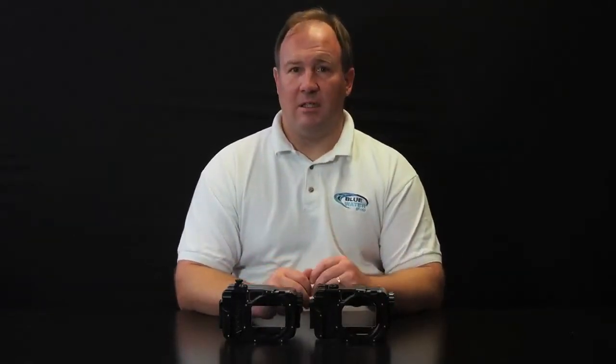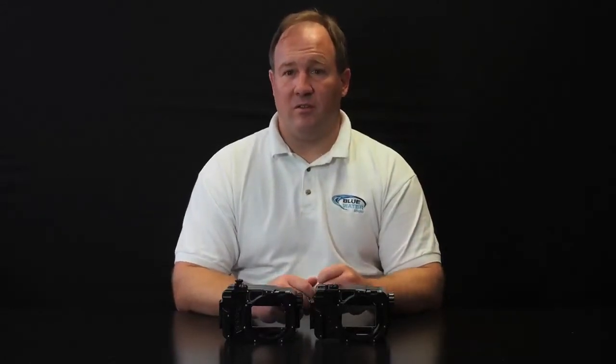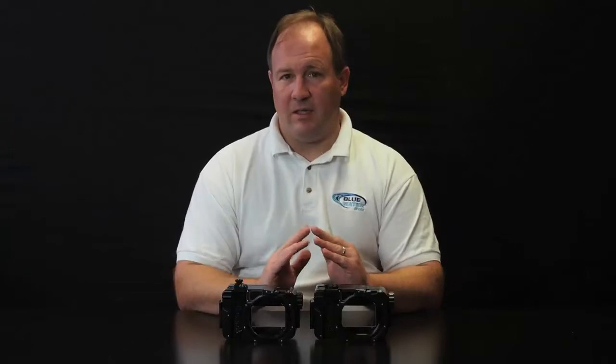Nex cameras are very small but they have a large sensor — the same size as a Nikon D7000 or D7100 sensor, so they have very large sensors. Nex cameras are known for their exceptional image quality and for taking some of the best video out there, with great dynamic range.